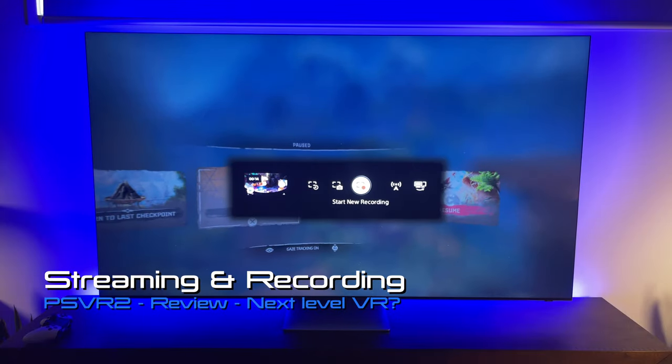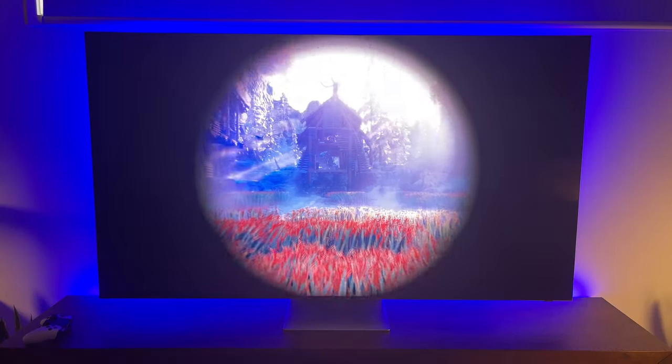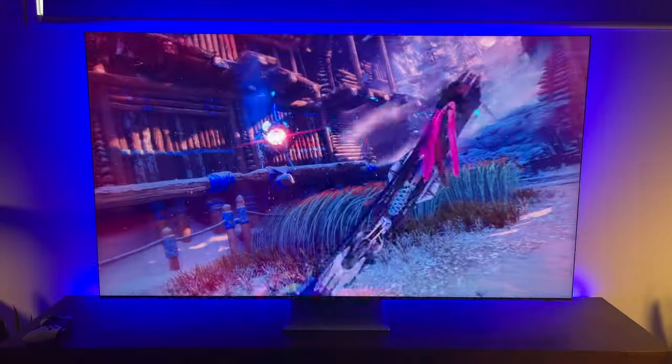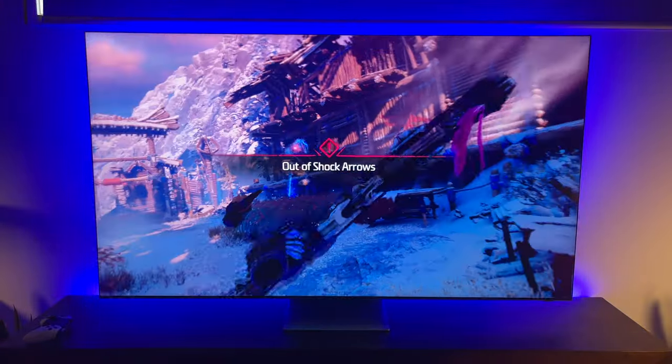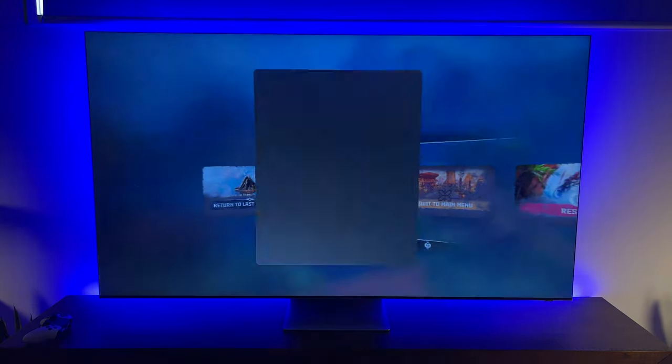You can also stream and record your gameplay, but there are some limitations: the resolution is 1080p, the bitrate is average quality, and the field of view is cropped, but the frame rate is not too bad at 60fps. You can record voice audio, and it's nice to be able to share your favourite VR clips with a simple press of a button. However, if you want to stream footage of yourself playing, you'll need the PS5 HD camera, which retails for $80 AUD.